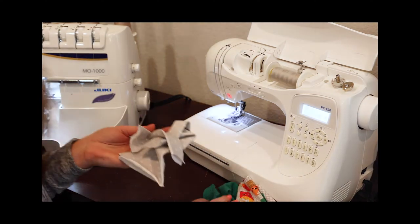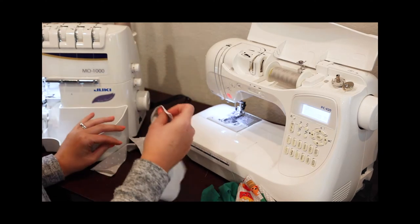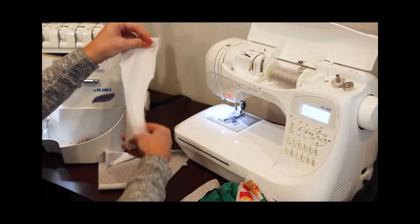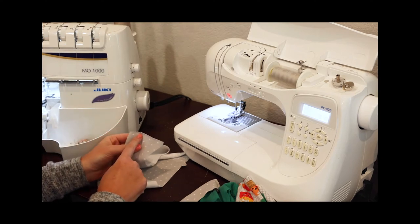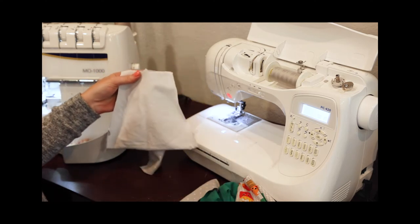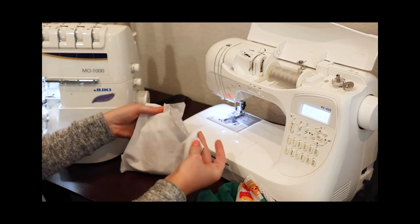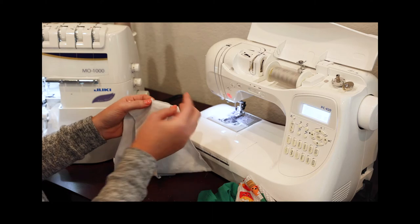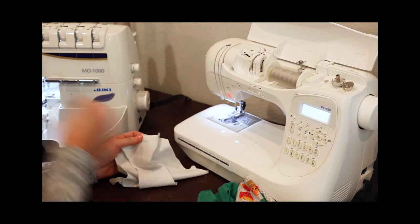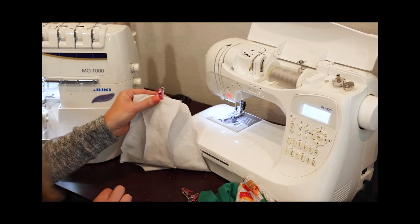I'm going to grab all my polka dot pieces, which is my center back and my center front, and I'm going to align them at these center notches. Then I'm going to grab my crotch liner — these two are right sides together. I'm going to add my crotch liner right side to wrong side of the back center piece, and just clip those all together at that center notch.